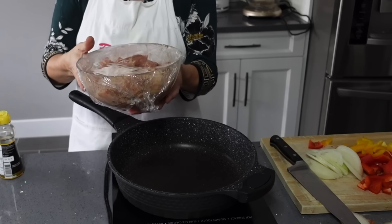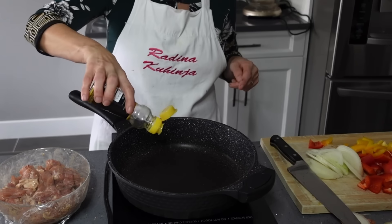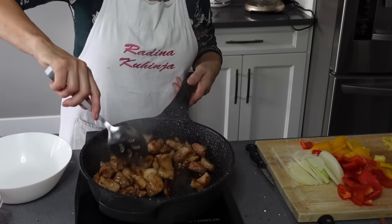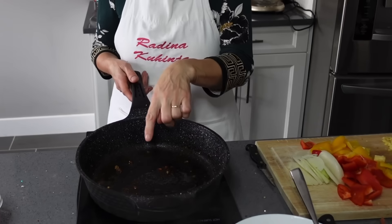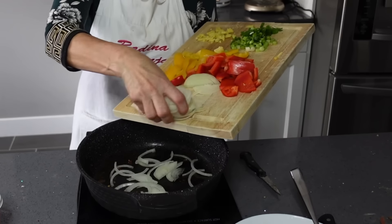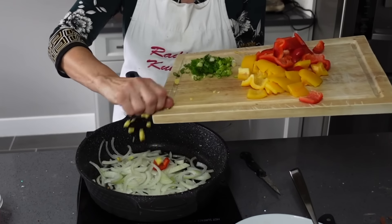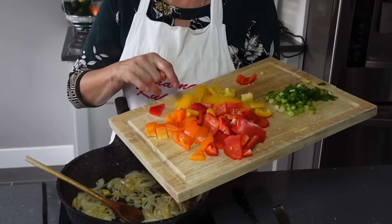Svinjetina je ostavljena 2 sata u frižideru i sad ću je staviti u tiganj. Dodat ću pola kašike ulja od susama. Sad ću ispržiti ovu svinjetinu. Poslije možda 5 minuta svinjetina je gotova i sad ću je izvaditi van da bi mogla da iskoristim ostatak ulja. Na ostatku ovog ulja dodat ću jednu glavicu luka izrezanu na rebra, a zatim dodajem i papriku.